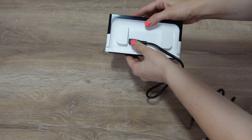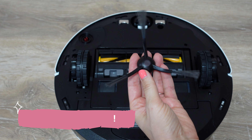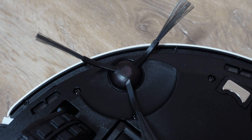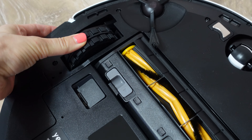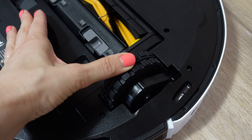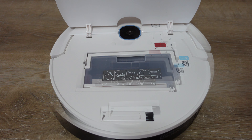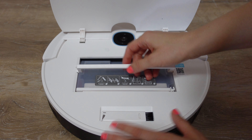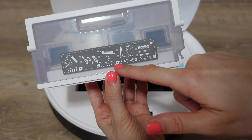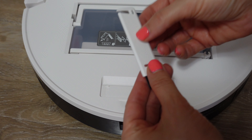Inserisco la presa di ricarica alla sua postazione e la spazzolina sotto al dispositivo Yedi. Come vedete, le ruote schiacciandosi vanno in basso, il che gli consente di andare anche nei posti molto bassi. Questo è il supporto dove all'interno viene raccolta tutta la polvere. C'è anche una spazzolina per effettuare la pulizia.